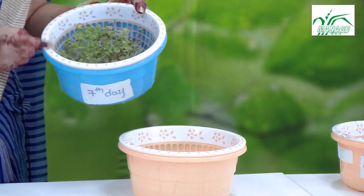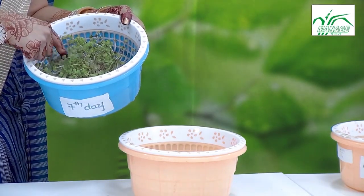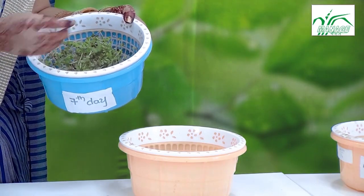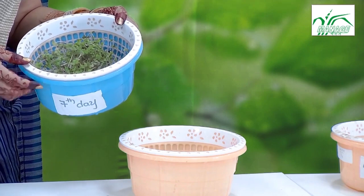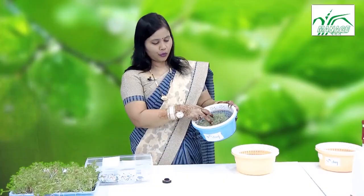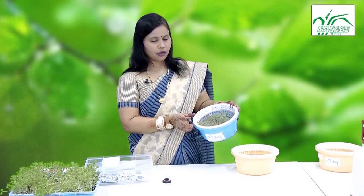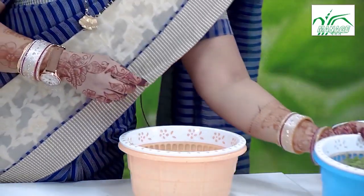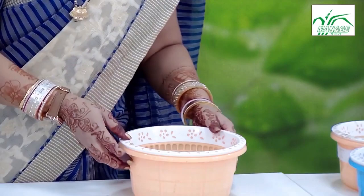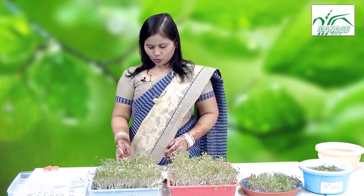This is day-seven mustard microgreens grown in water — as you can see, the microgreens have come up so well. We do not require anything except water. These are rich with nutrients and are emerging superfoods and functional foods with great health benefits, particularly for cardiovascular diseases and diabetes — they have great potential.